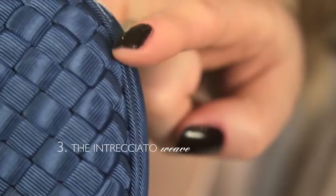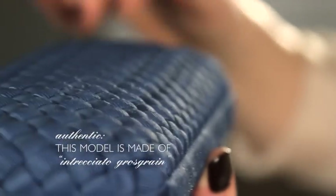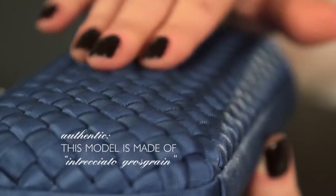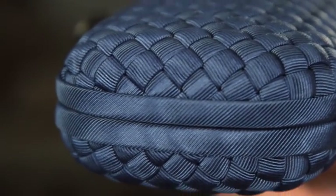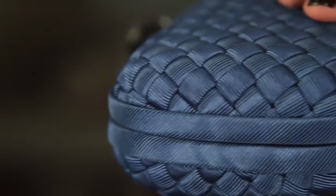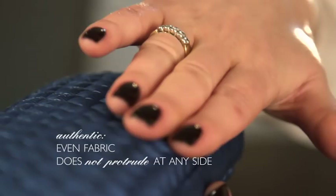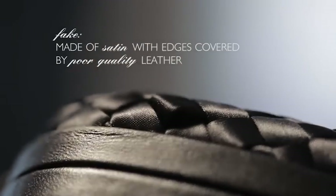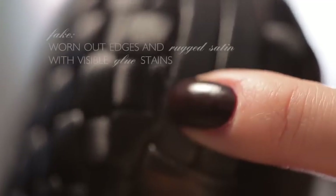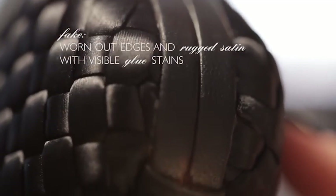Now let's go to the most interesting part of the clutch: the intrecciato weave. The authentic Bottega Veneta knot clutch is made of intrecciato grogren. Just by touching it you can tell it was made with the greatest precision and artistry — it's even and does not protrude at any point. The fake clutch has the edges covered by poor quality leather that is already worn out and has visible glue stains, proving how sloppily it was made.